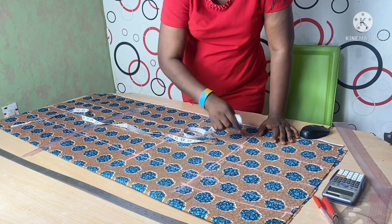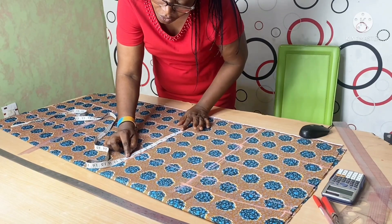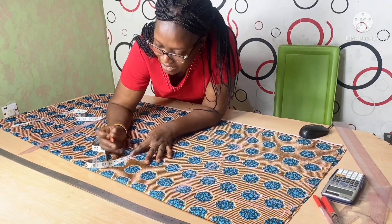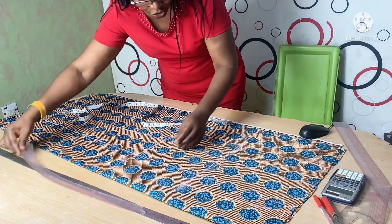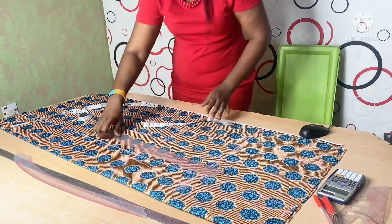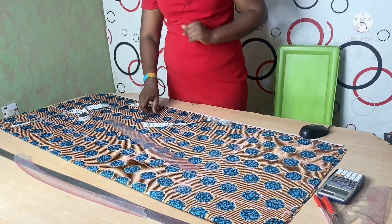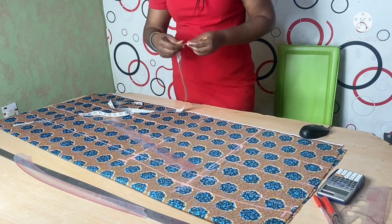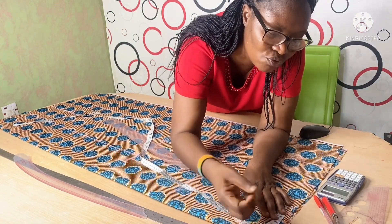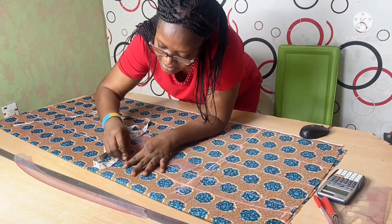At the knee area I would normally have 12 inches, but because I want it to be a bit curvy I'm removing one inch from the measurement, giving me 11 inches. I'm going to join from the hip down to the knee — you can see it's becoming curvy. Before joining from the knee to the hem, I need to add seam allowance. I'm adding one and a half inches seam allowance; you can add two inches if you like, or just one inch. For the knee area I'll add one inch seam allowance.